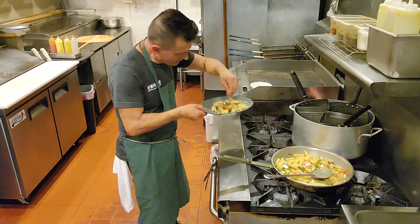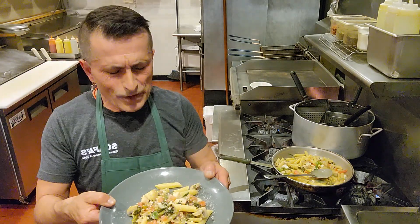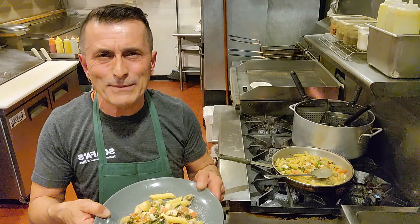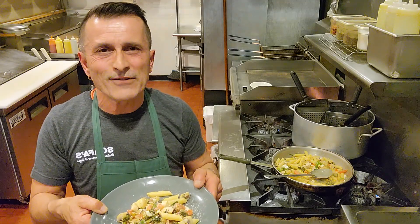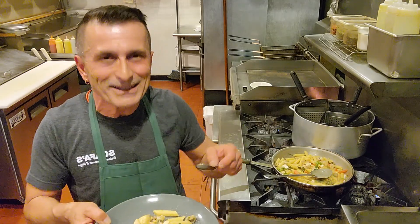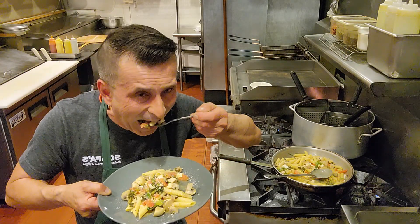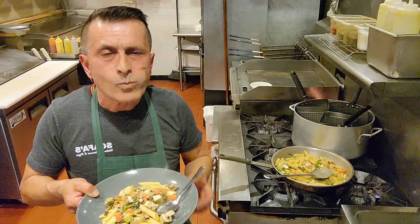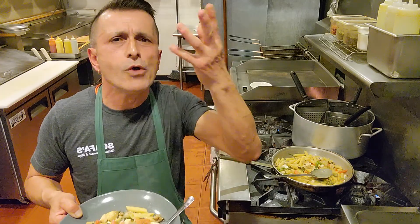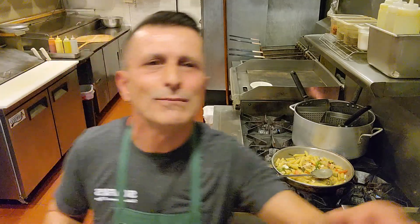Sprinkle parmesan cheese on top — voila! Check this out, beautiful, fresh, and it takes only a few minutes. Come see me if you'd like me to make you some special meals at Scoffers, the Town Restaurant in Virginia. Like and subscribe! Now we're going to test it — oh my god, beautiful! Bello, saporito! Thank you very much, appreciate it, bye bye!